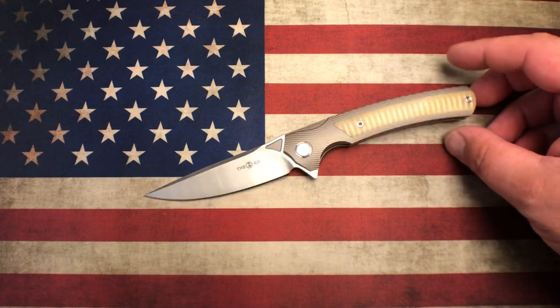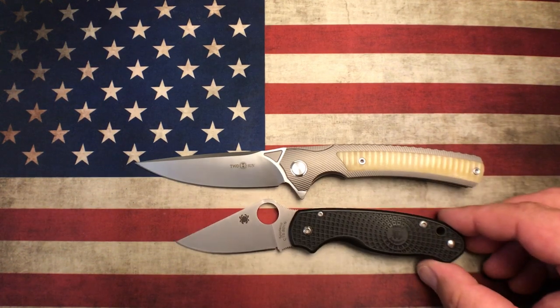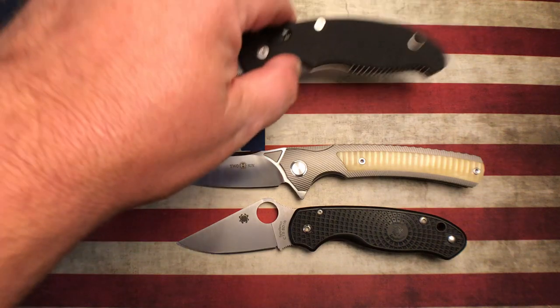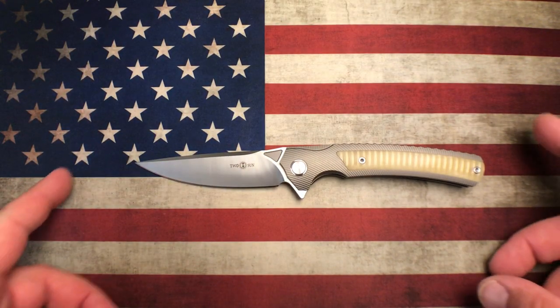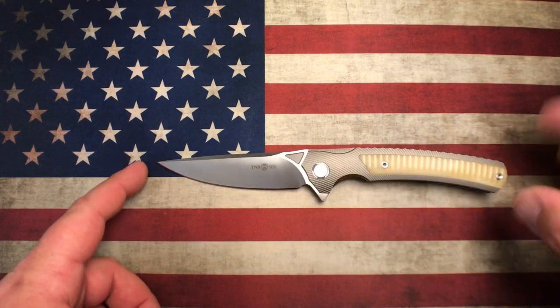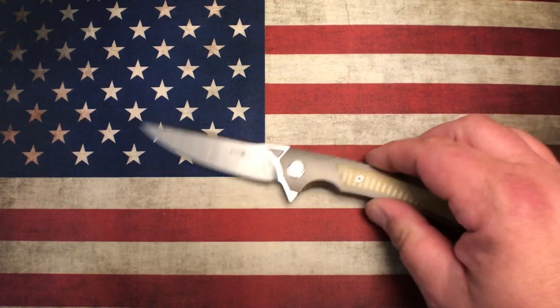This is not a small knife by any stretch of the imagination. We'll do a few size comparisons — there's the Para 3 Lightweight and the Manix 2, so you can see this thing is pretty good size. Size-wise, we've got a blade of 3.8 inches long from the choil to the tip, and a handle length of right at exactly five inches, so you're looking at an overall length of 8.8 inches.